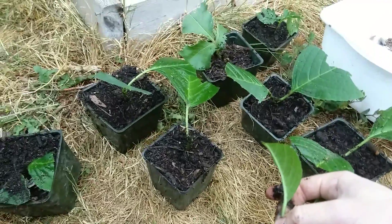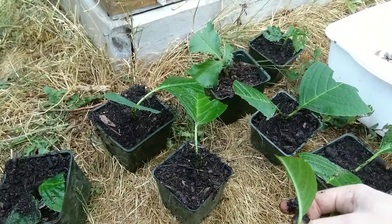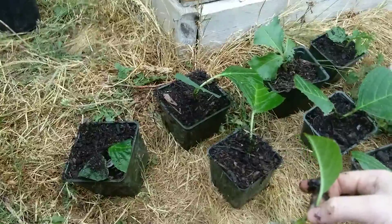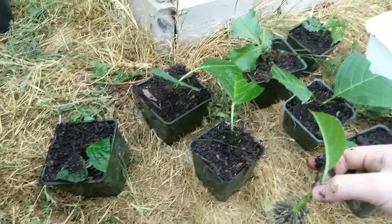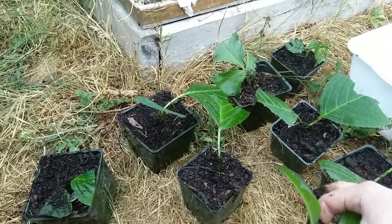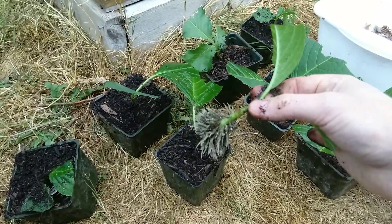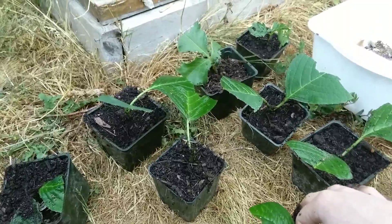They might get a little sun through the branches, but I'll keep them in there and water them every day, make sure they're watered well. Hopefully in a week or two they'll start new growth and look pretty good — so this is what they look like.